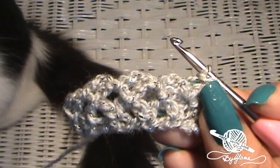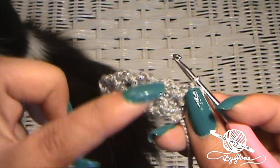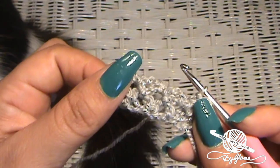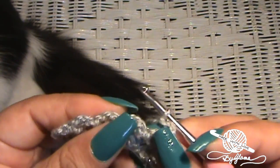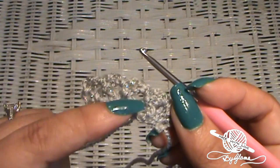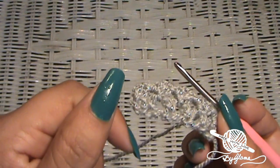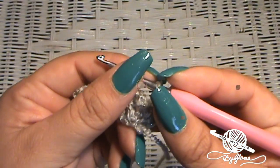I measured Petrova's head — the circumference of her head — and that's about what it's going to take for this to go all the way around her head. Let's go ahead and meet back here when you have the length of headband that you need for the baby or child you're making this for. Alrighty guys, I'll see you in a bit.